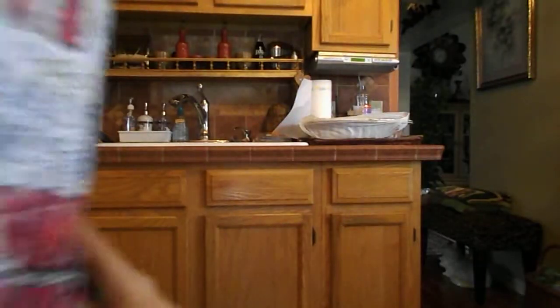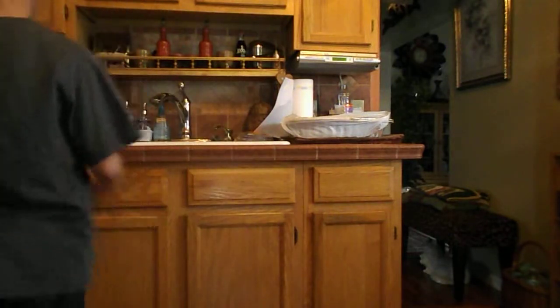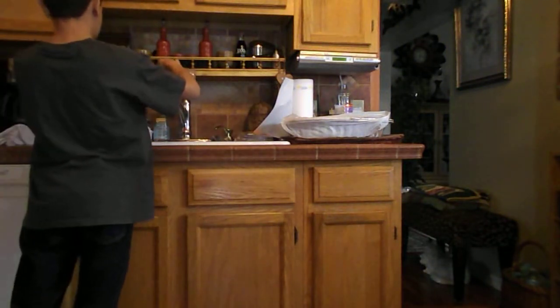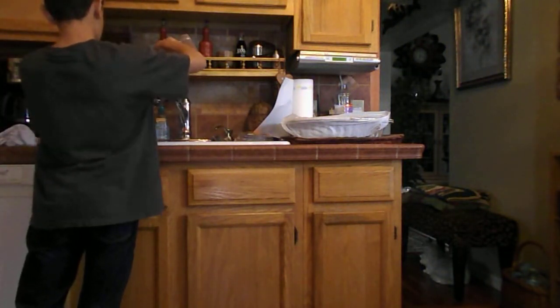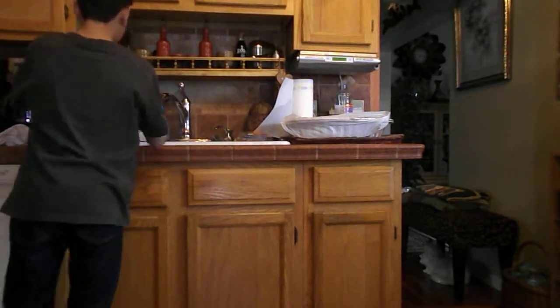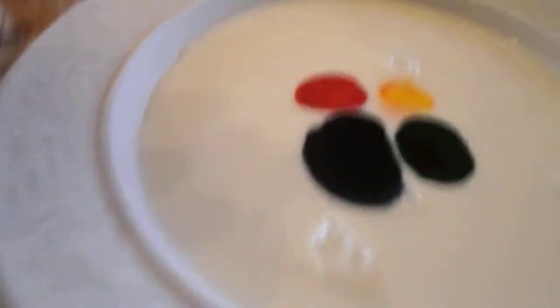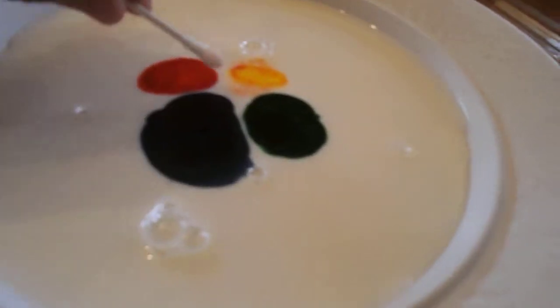I was doing this with my little sister. After you put the colors that you want to, you just want to take a little cotton swab, or ear cleaner as you might call it. Then you take dishwashing soap and you put it on the tip of it. You put the dishwashing soap on the tip of it, and then you just take it and put it down in the middle, and it looks really cool.